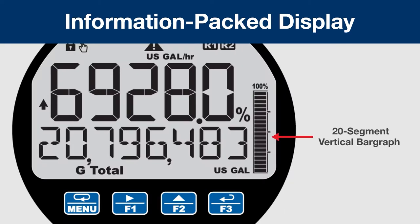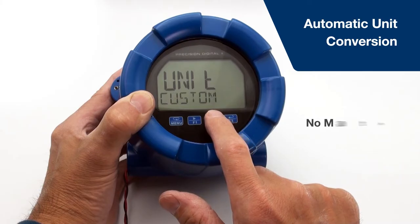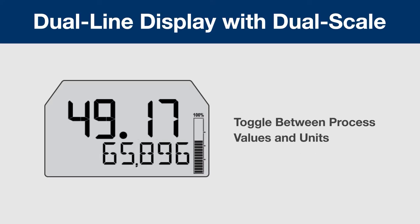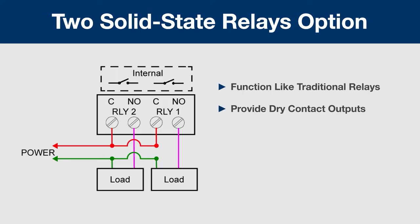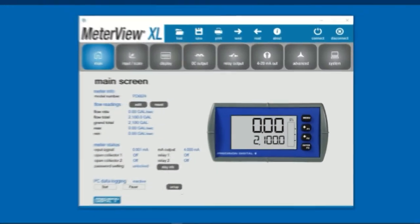All the meters in this line come with an information-packed display with a vertical bar graph, a red backlight for alarm conditions, automatic unit conversion, a dual-line display for dual scaling, two open collectors standard for a variety of pulse or alarm outputs, two solid-state relays option, and an intuitive MeterView XL programming software.